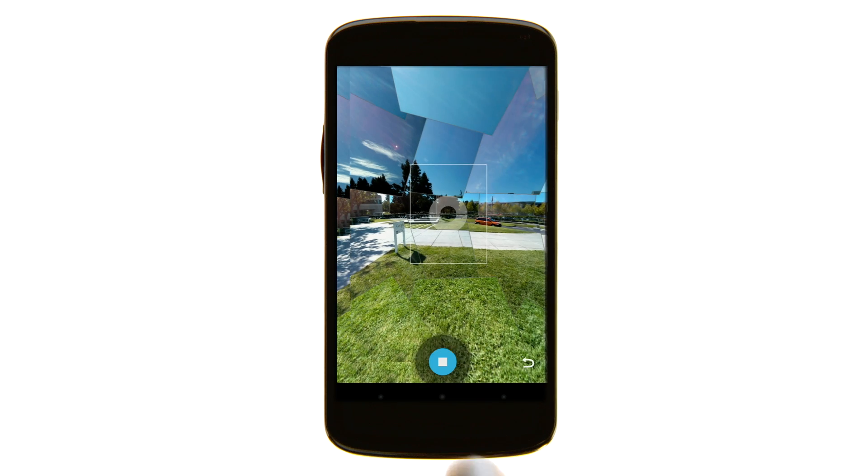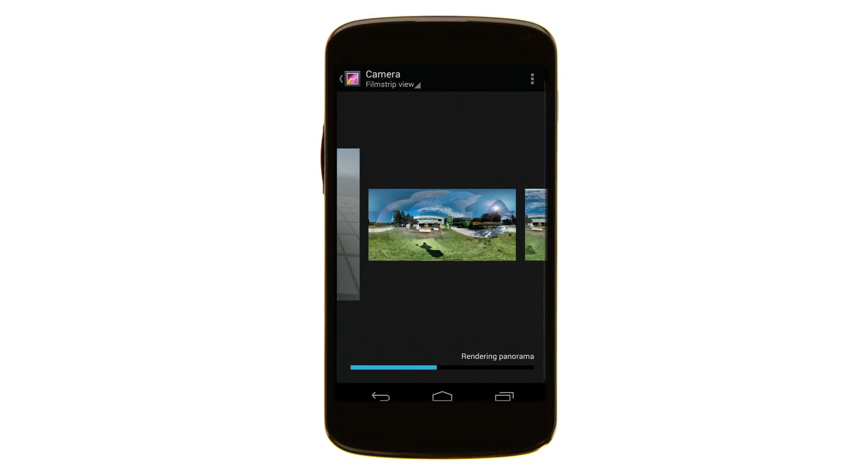Now that you have your Photosphere, saving is easy. Touch the stop button and it will automatically save.